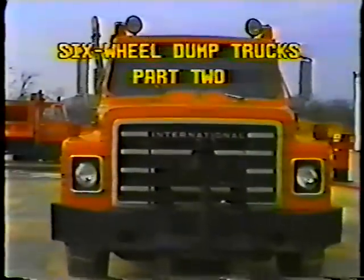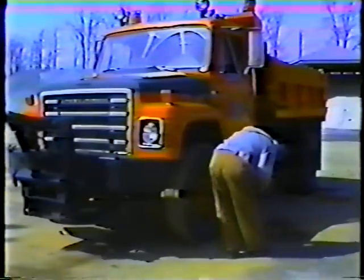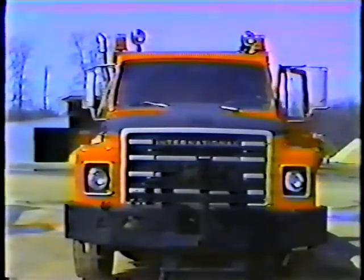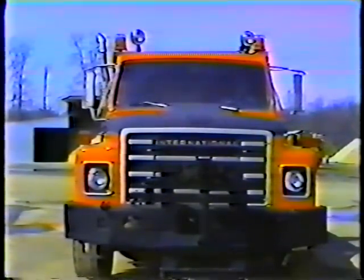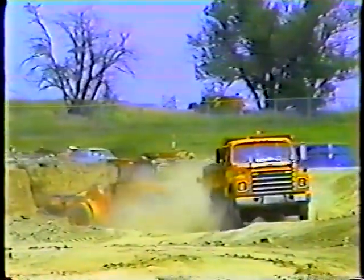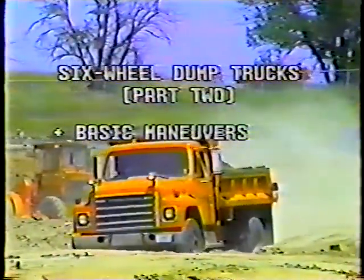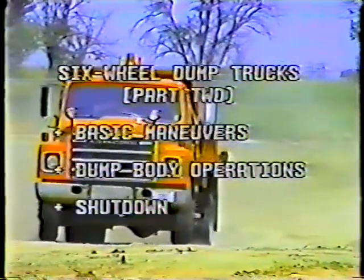This is part two of the program on the six-wheel dump truck. In part one we covered daily PM procedures, startup procedures, and the transmissions used in our six-wheelers. Now in part two we'll discuss basic maneuvers, dump body operations, and shutting down the truck at the end of the day.